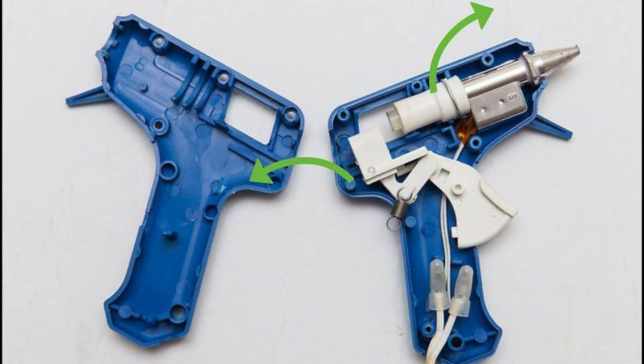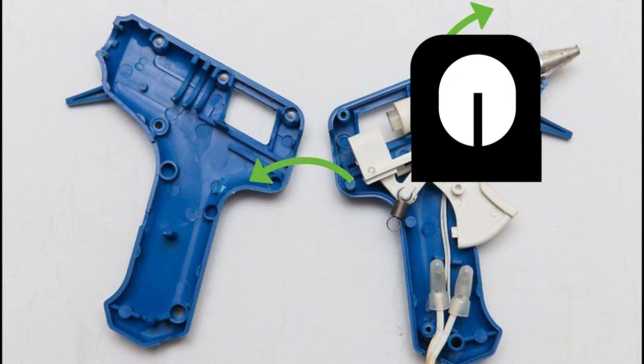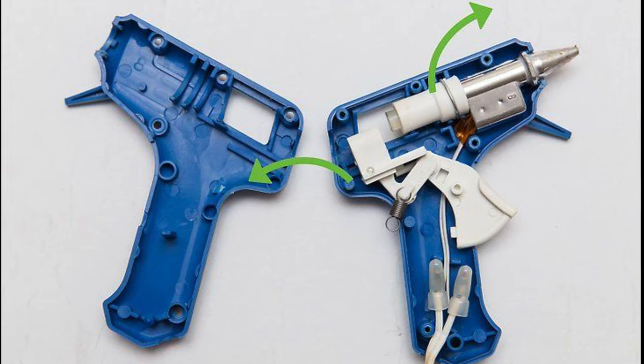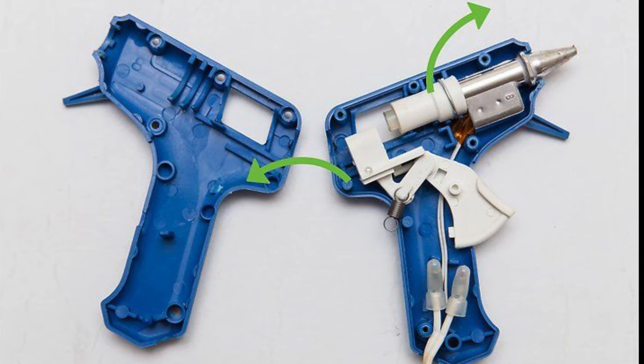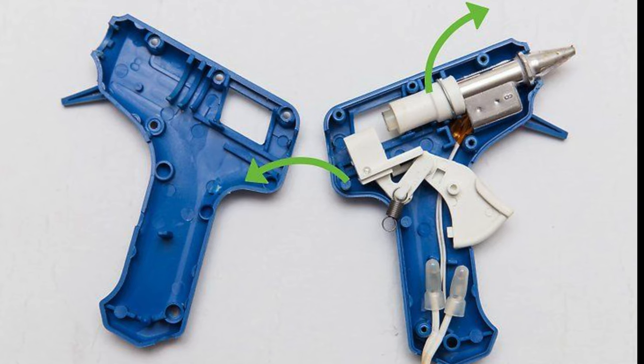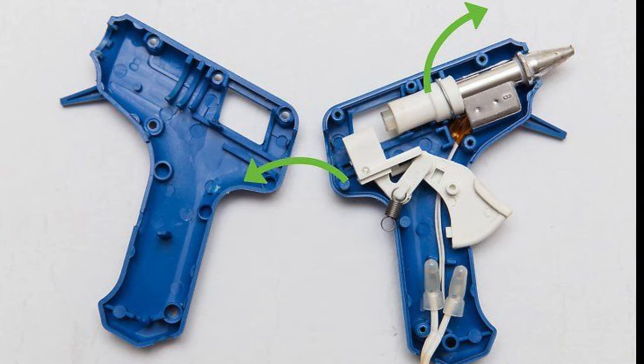From here you can see another rod, and that rod has a rectangular piece with another rectangular piece popping out of it. It has a hole on it and from the bottom a small stick-type piece pops out — and that's the thing that pushes the glue stick inside the barrel and turns it into molten glue.